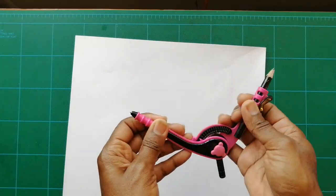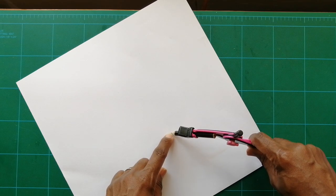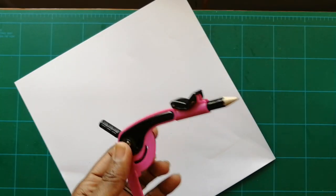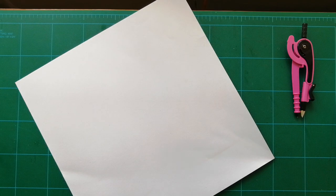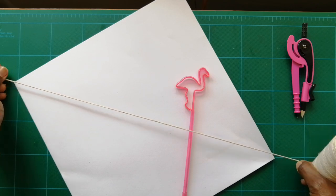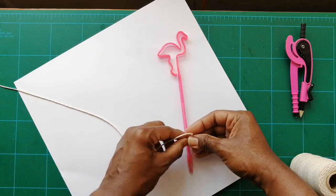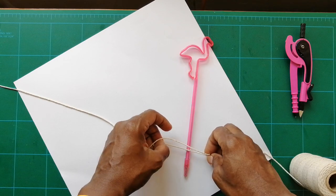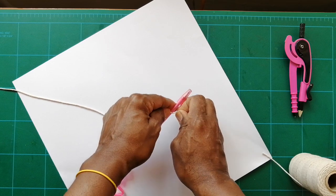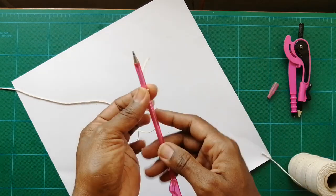We're going to turn it over and I want to use this compass, but this compass only reaches right here. Because I want my cone to be bigger, I'm going to make a compass. Take a pen or a pencil, get some string, take the amount of string you need for the size compass you want, cut it, and tie the string onto your pen or pencil — I'm using my flamingo pen. Tie a really strong knot, once and then twice. Take off the top and we've made a compass.